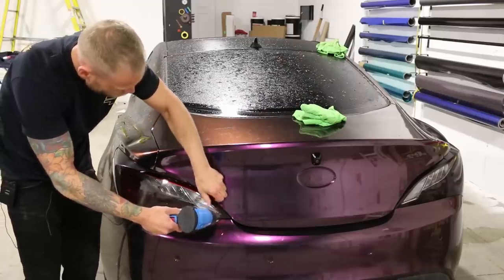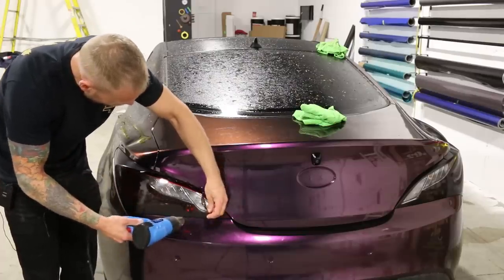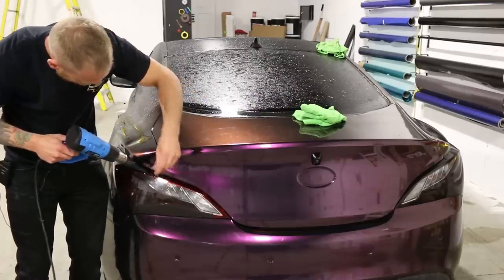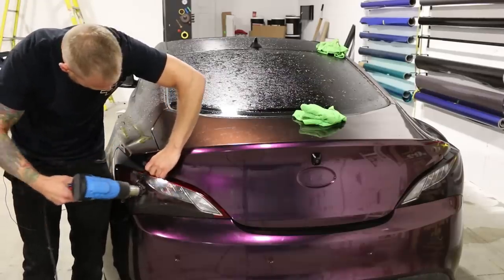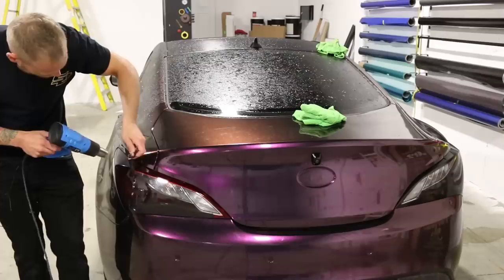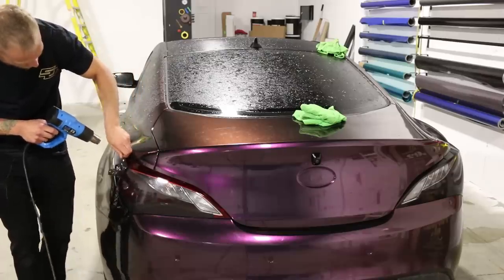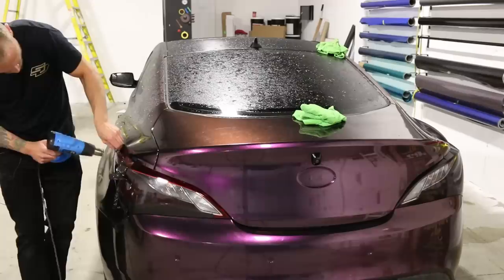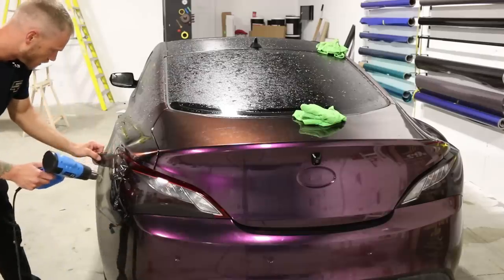I'd recommend probably removing this around the three-year mark as opposed to waiting too long. It depends on the environment that you're in. Still coming off super nice. Let's try and get that little bit on the top there. The heat is going to be very important when you're doing this — it's going to keep the vinyl intact. It's definitely weathered quite a bit, especially on that horizontal area.